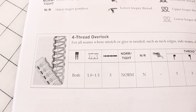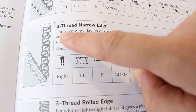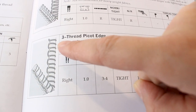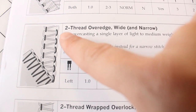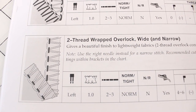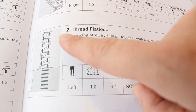What stitches does this serger do? The first stitch is the four-thread overlock. Second is the three-thread overlock wide and narrow. Third is the three-thread narrow edge. Fourth is the three-thread rolled edge. Fifth is the three-thread peacock edge. Sixth is the three-thread flat lock wide and narrow. Seventh is the three-thread stretch overlock. Eighth is the two-thread over-edge wide and narrow. Ninth is the two-thread wrapped overlock wide and narrow. Tenth is the two-thread rolled edge. And eleventh is the two-thread flat lock. A really solid group of 11 stitches — you can do just about any knitwear project you can think of.